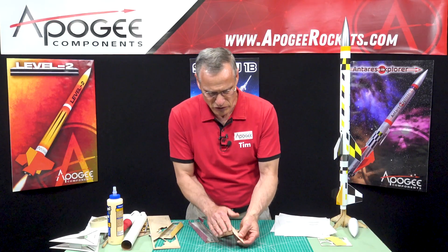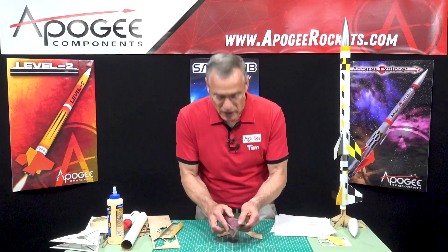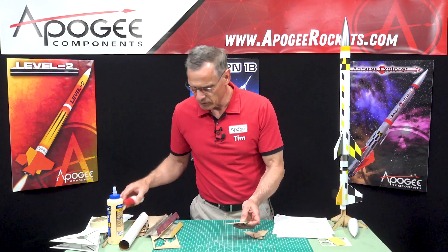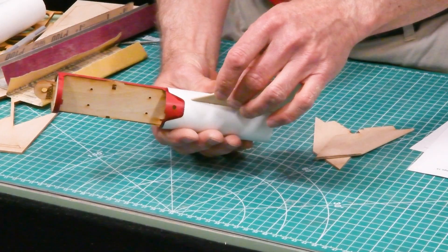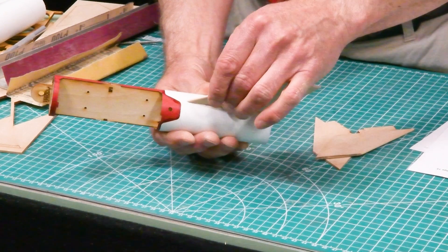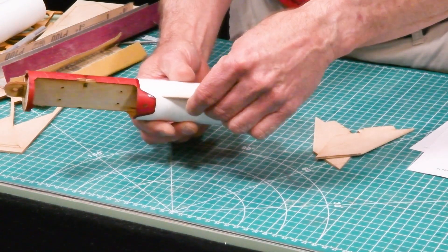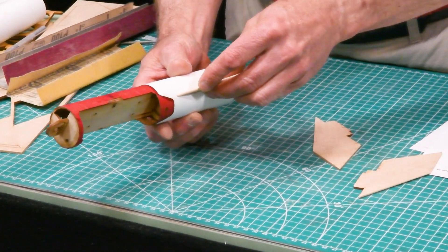So this is rounded and I'll go ahead and do that with these other fins as well. Okay, so I got my fins sanded. First I want to test fit them into the tube, and you want to just kind of feel this tab touching that inside tube. You can't see it — you've got to feel it. So that's pretty good.